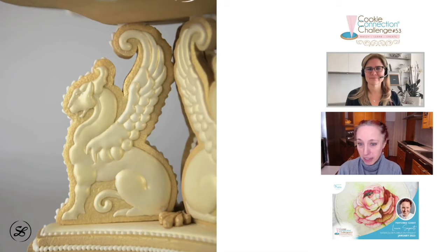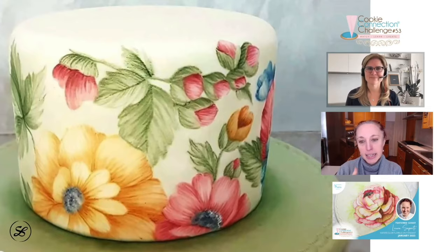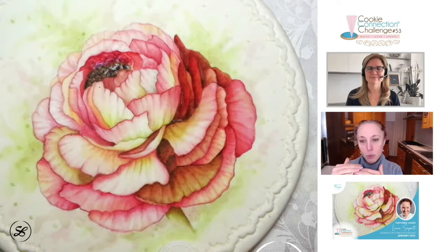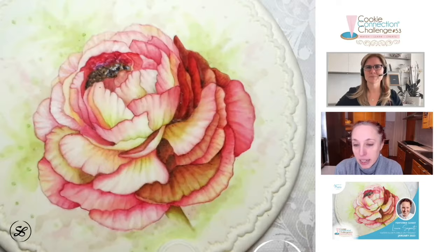Obviously it's not a proper watercolor technique like the real printing stuff. It's adapted to the fondant and I call it a watercolor veiling technique because we are going to paint one layer on top of the other, so we are achieving several veilings. This is just the way that I have developed it along the years.